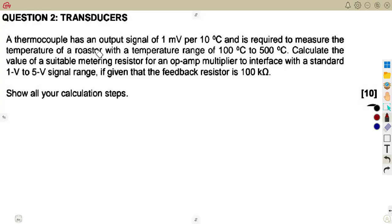Transducers — a thermocouple has an output of one millivolt per 10 degrees Celsius. That's the thermocouple transducer pair. This is similar to the question we also had in the introduction, only that there you were given the feedback resistor and you calculated it. This time you are to show all the calculations, but you're supposed to calculate the suitable metering resistor, which is the difference with our previous question.